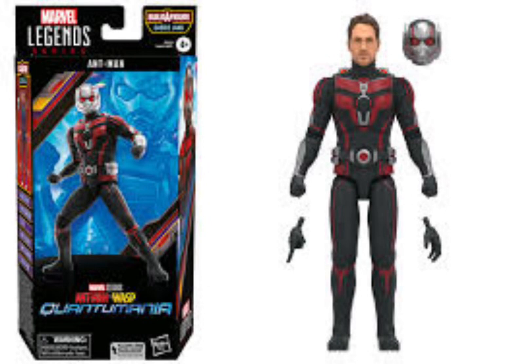What's up guys, Spider-Man here and today the new Ant-Man and the Wasp: Quantumania figures have been shown. So let's get right into it.